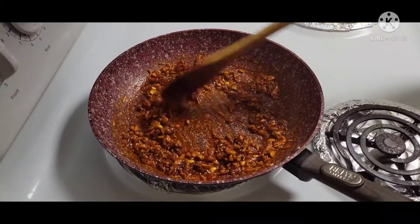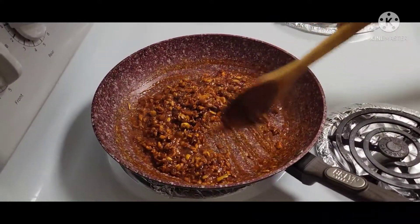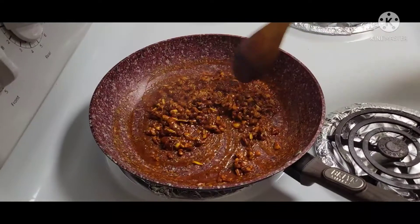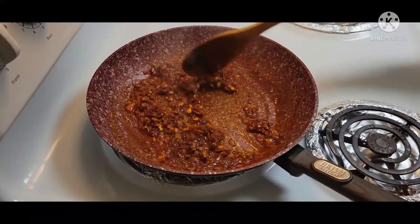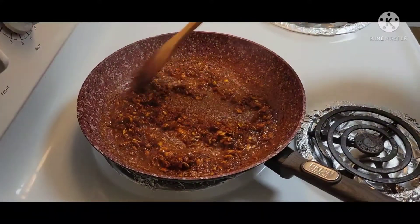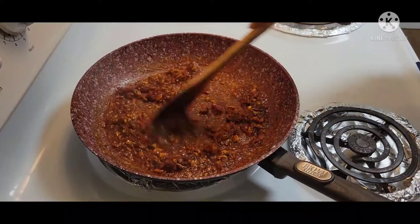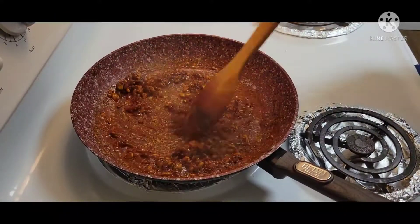I just put it in the bowl. It's just the one that's ready. I'm going to add the sugar. The recipe is, I'll add a little sugar — a little sugar — and I'll add a little sugar.